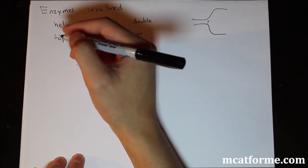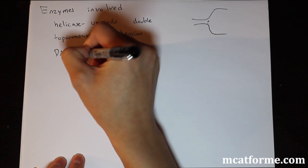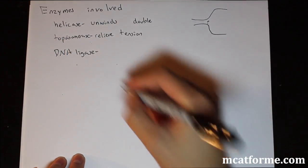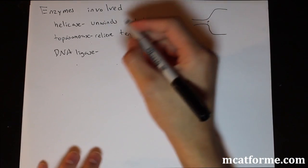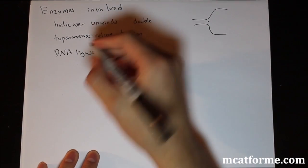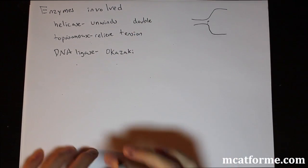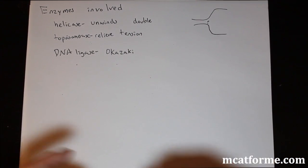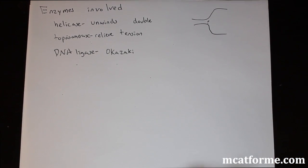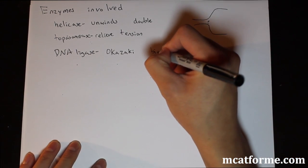We also have DNA ligase. DNA ligase ligates — it connects bonds together. This happens when we have Okazaki fragments, or when binding two areas of replication from two different origins of replication. For Okazaki fragments and multiple origins of replication, ligase just binds them together.